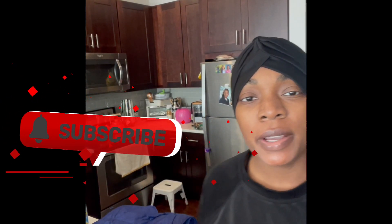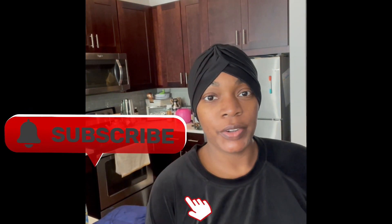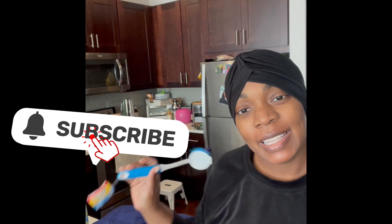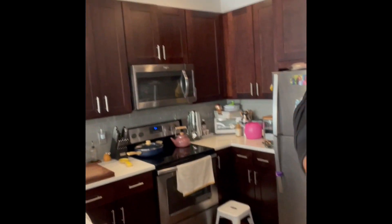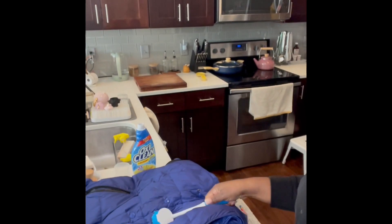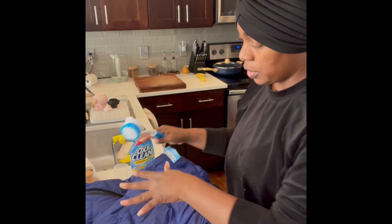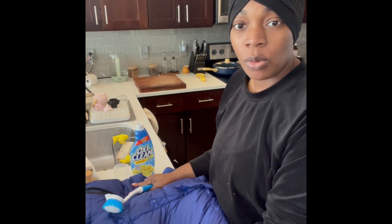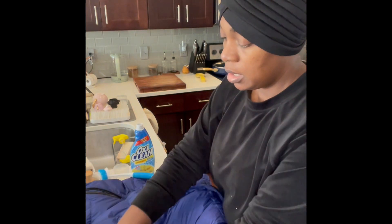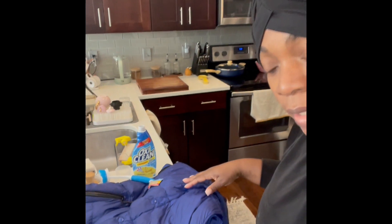One thing about me is I don't like stuff to look dirty, so today I'm going to show you guys how I clean my coat. This is a bubble coat — it's actually a Burberry coat — and it says dry clean only in the instructions. I've had this coat for about two years and I've washed it every single time. I do take some measures such as zipping up the pockets.